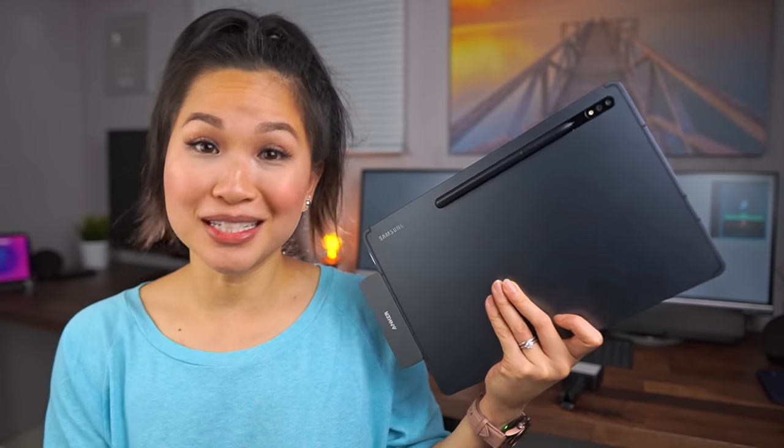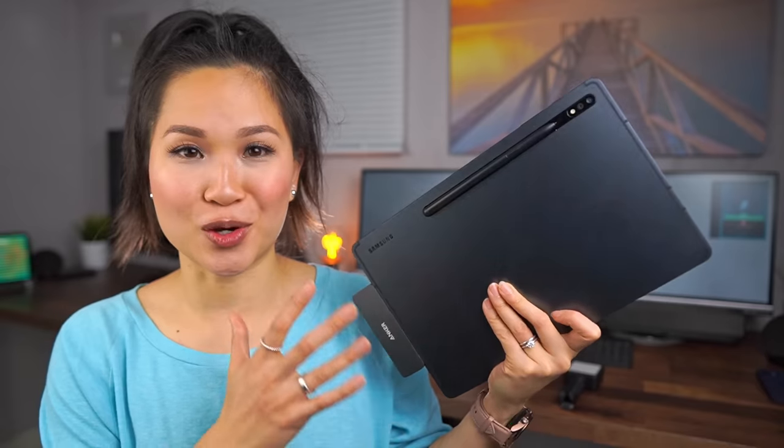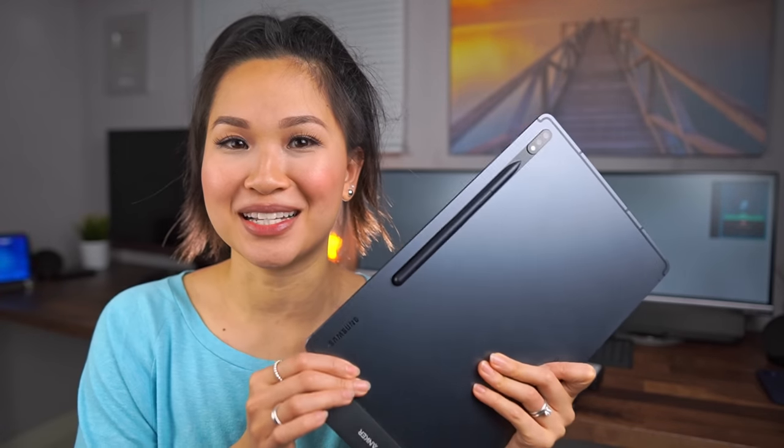Anyway, that's pretty much a rundown of all the accessories I use on a regular basis with the Tab S7 Plus. Feel free to drop your favorite accessories down in the comment section so I can check them out. As usual, thank you all so much for watching. Until the next one, I'm out of here.